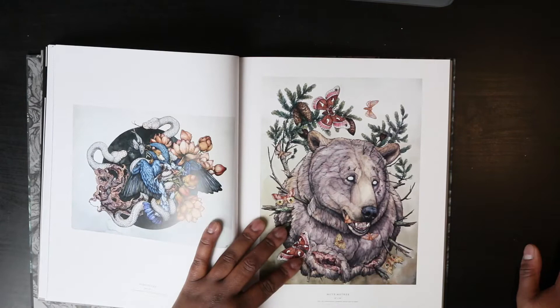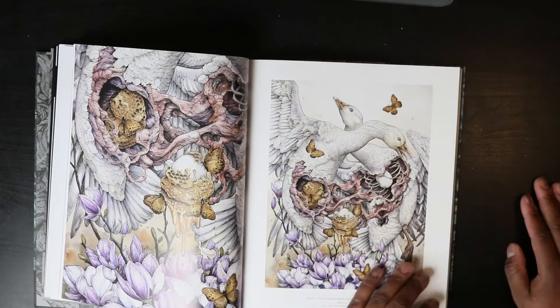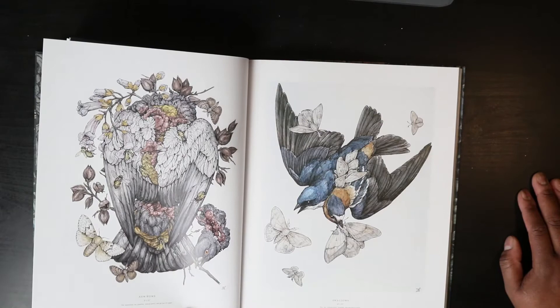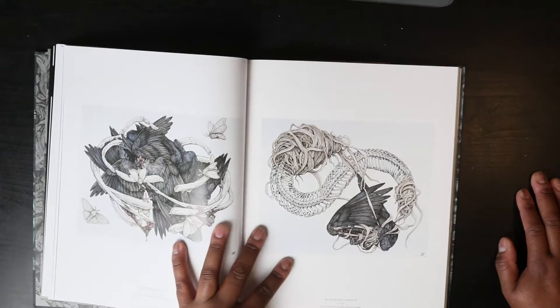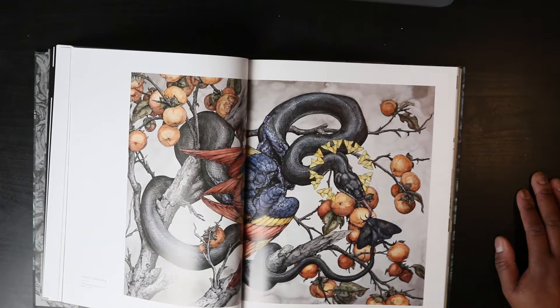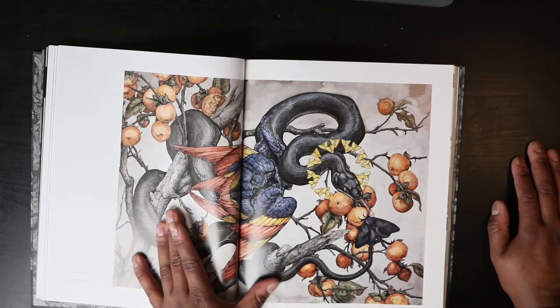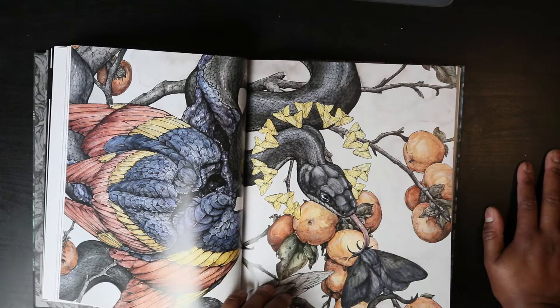I'll go a little faster for you guys. This is a close-up detail right here — very cool. Now we're into 2016. I can see this book really giving me some inspiration in the future. This time the snake's meat is blue instead of pink, which is cool — that's different. And I really like these little moths — like a moth halo. Very cool.